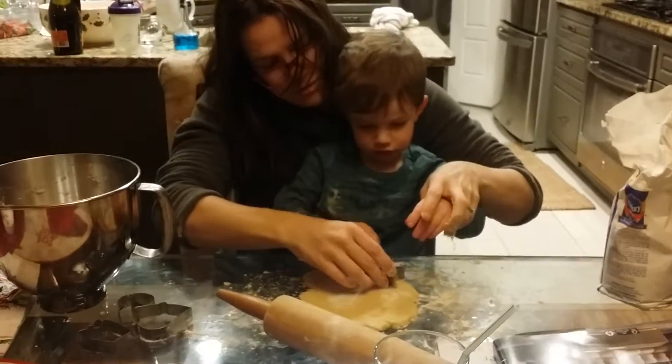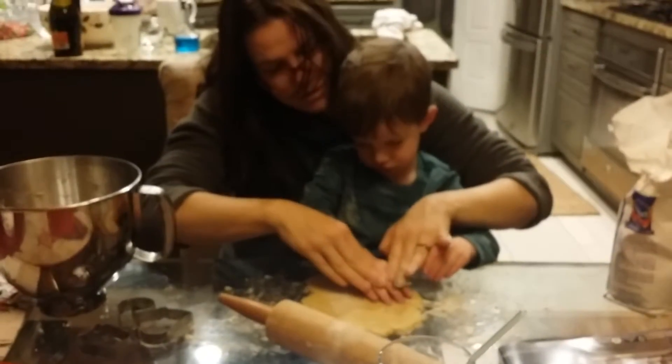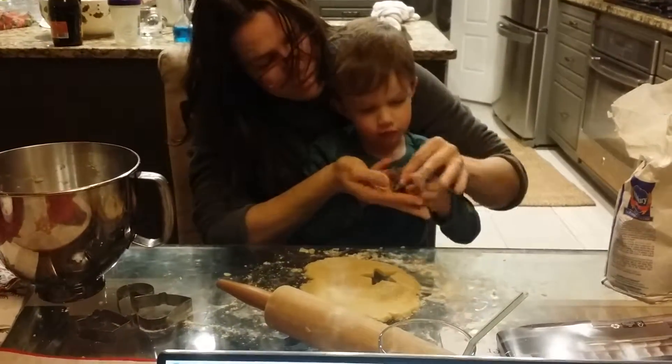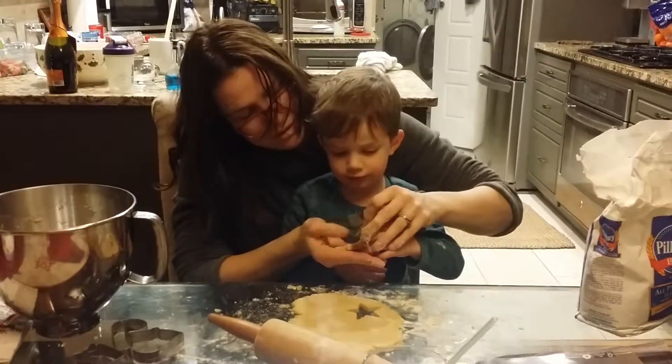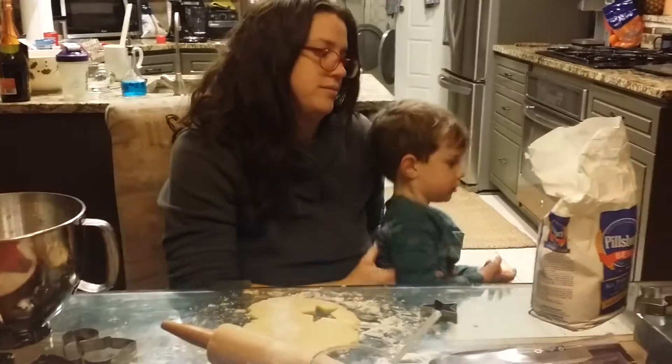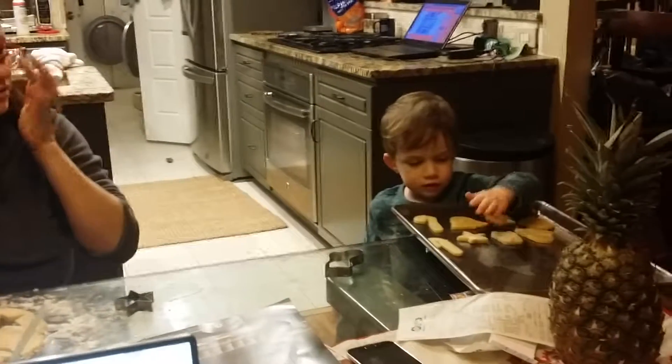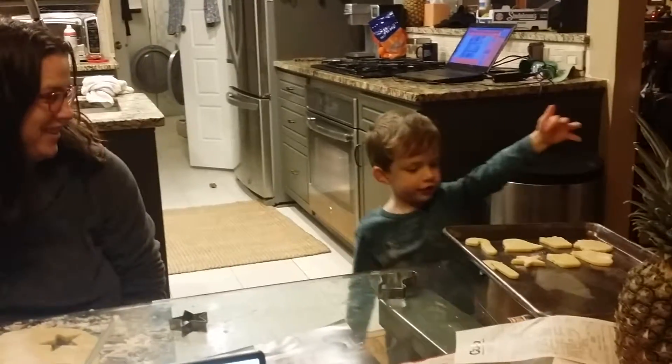Turn it over so you don't touch yourself. Push. Now what do we do? Push it. I'm going to do it myself. Okay, you do it yourself. Good job, buddy. Good job, buddy. All done! Is it perfect?